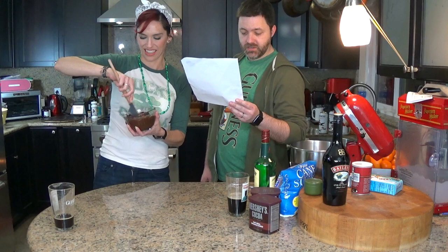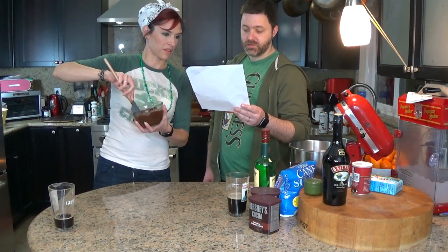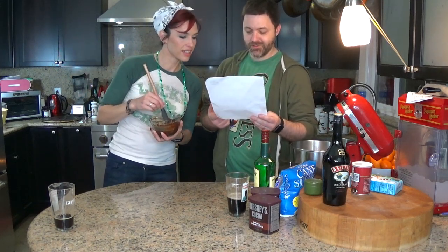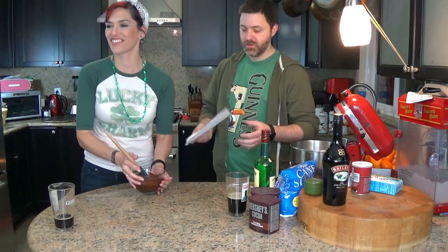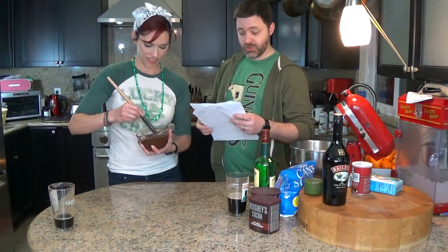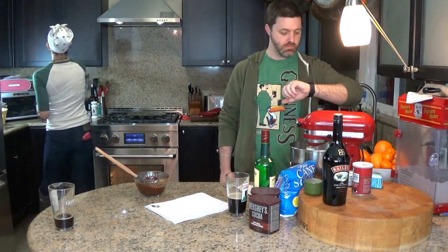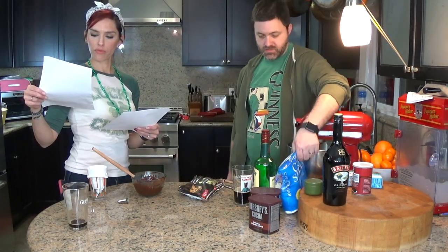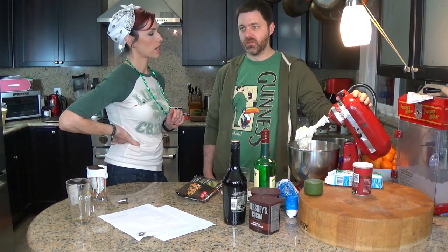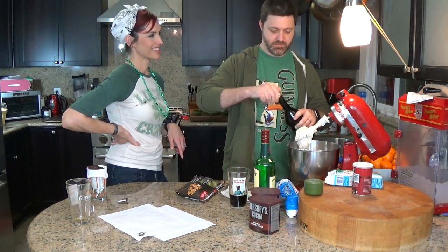For the frosting, using the whisk attachment of a stand mixer, beat one cup of butter on medium for five minutes, scraping the sides of the bowl. Add 2.5 cups of powdered sugar until all of it is incorporated. Then add a little kick of Bailey's — okay, you get one more splash. That's it, you're done.